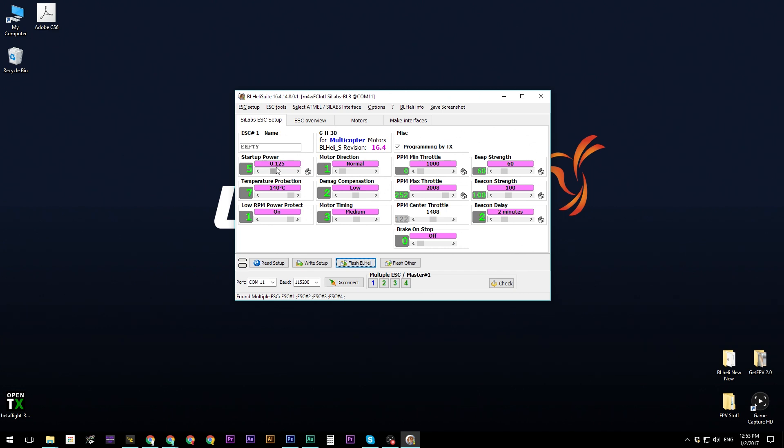For the settings: set starter power down to 0.125. Set beep strength to 60, beacon strength to 100, and beacon delay to two minutes. The beacon is the beeping sound the ESC produces — if you lose your quad and don't give any input for two minutes, it will start beeping so you can locate it. Making the beacon louder helps you hear it from further away. PPM minimum throttle is set to 1000 and PPM max throttle to 2008. Click 'Write Setup' when done.